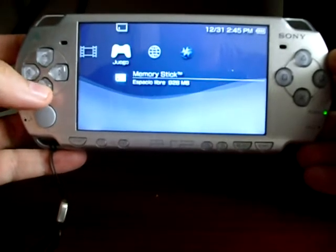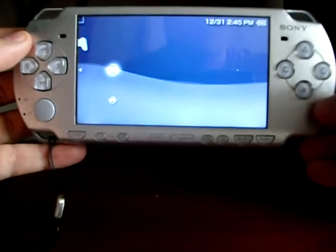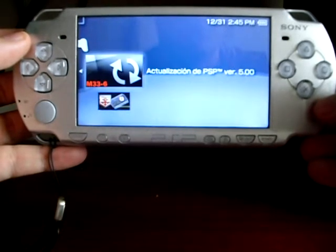Go to memory stick and press X. Select the M336 update and press X.